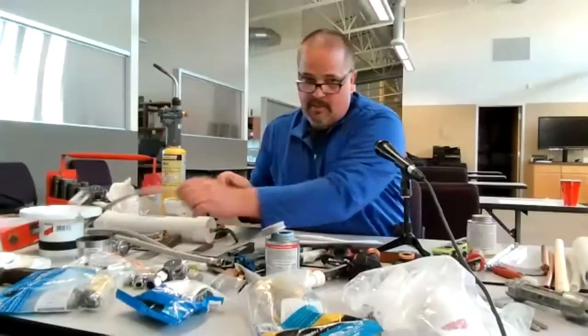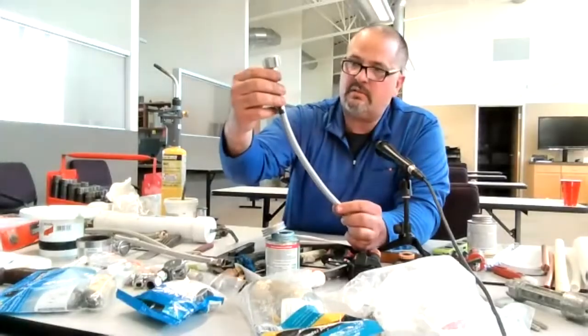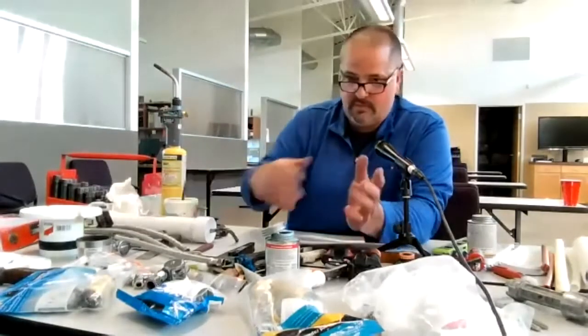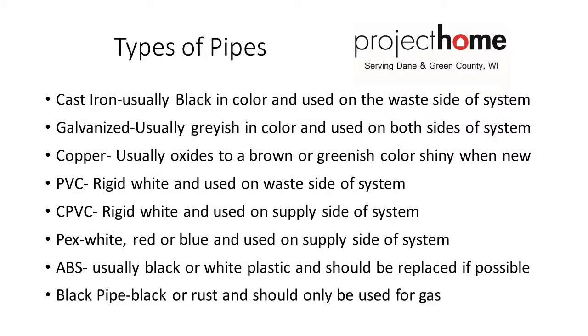These come in different sizes — 12-inch, 16-inch, or 20-inch depending on how far it is to the toilet, the lav, or the kitchen.